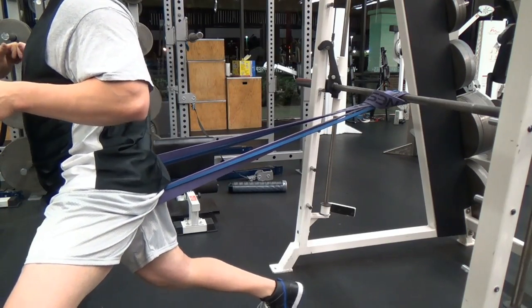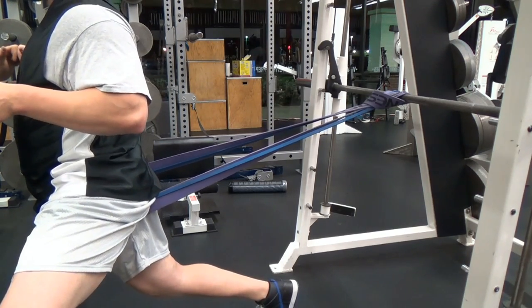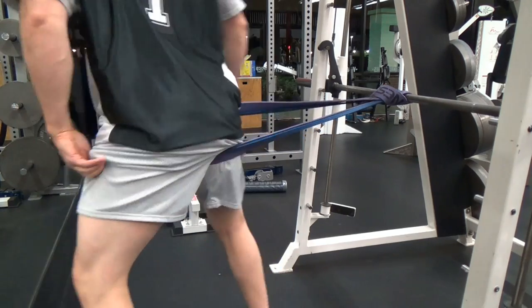This is a movement for the hip flexor. Notice what you want to do is set that right glute — squeeze that butt cheek — then you're just oscillating forward with little oscillations.